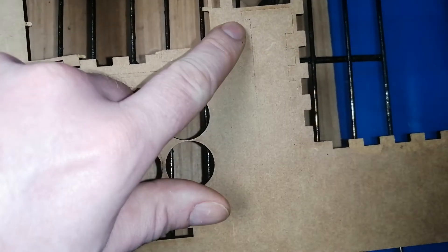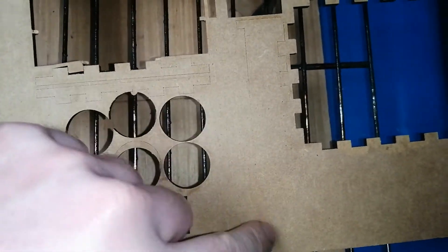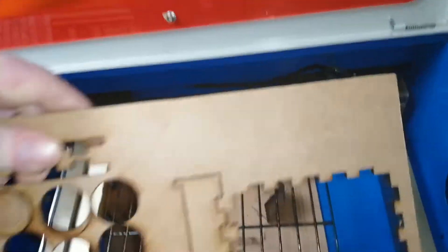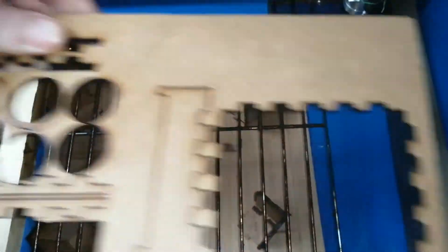I thought it was the bed — like this side was more in focus than this side — but it wasn't that. I did a lot of testing and it turned out to be something very simple.